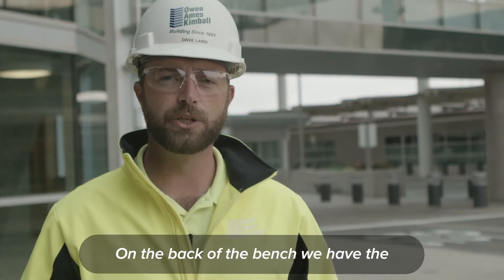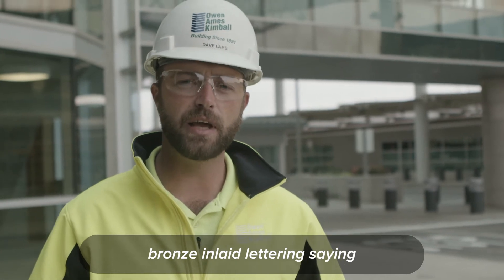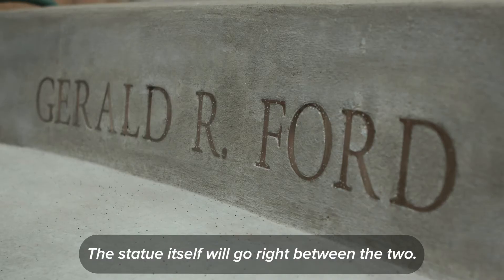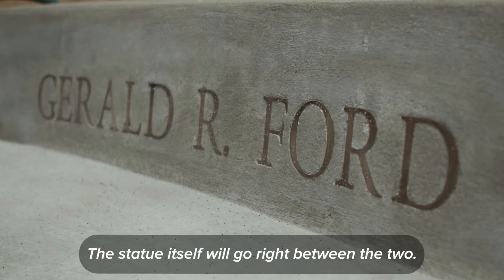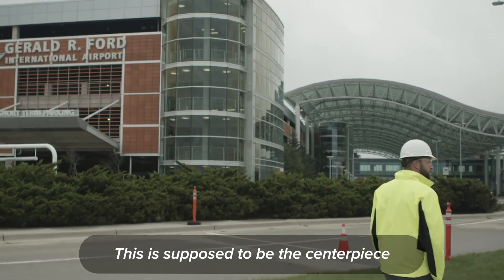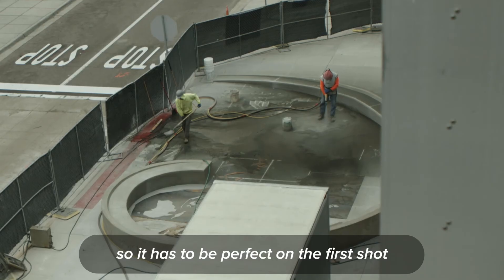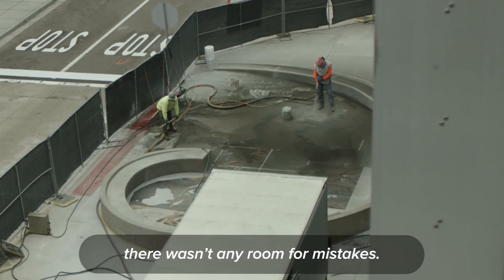On the back of the bench, we have the bronze inlay lettering saying the 38th President of the United States. The statue itself will go right between the two. This is supposed to be the centerpiece of the main terminal entrance, so it has to be perfect on the first shot. There wasn't any room for mistakes.